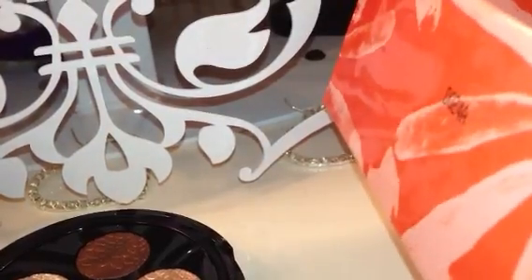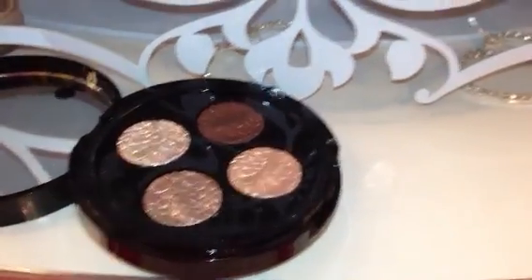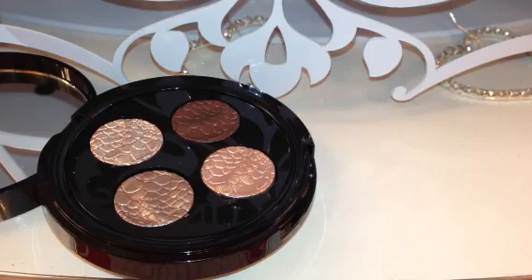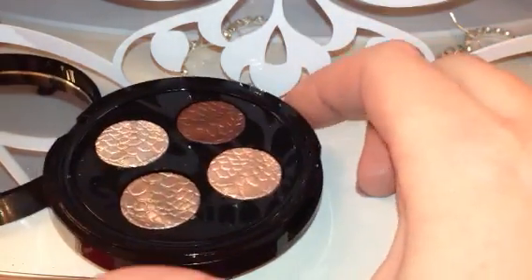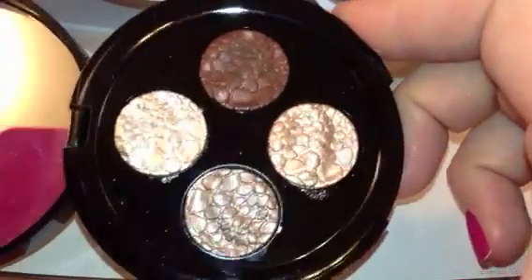The box is like a coral-y, peachy color. This is how it looks — it's a pretty nice box. I'm actually going to use it for storage in my drawer set from IKEA. So anyway, moving on — the shadows here all appear to be metallic.